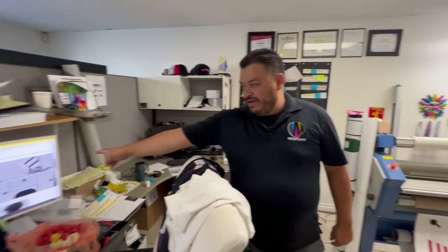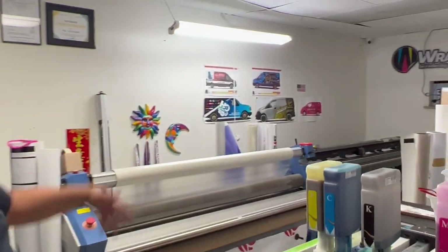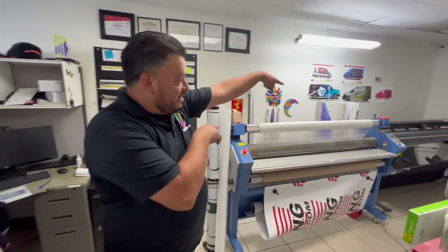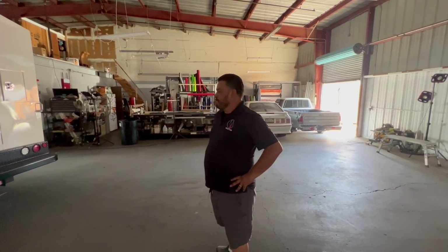So basically they have a mock-up of pretty much every vehicle out there on the computer system. If you have, say, an FJ Cruiser or a 2022 Tundra, they have the computer system to pop up that actual vehicle and scale it all perfectly. Then they custom design it, print it out, laminate it, and the machine does the cutting to make it nice and precise. We're going to be working on something very custom design, certain colors — not giving away any secrets quite yet, but soon to come.